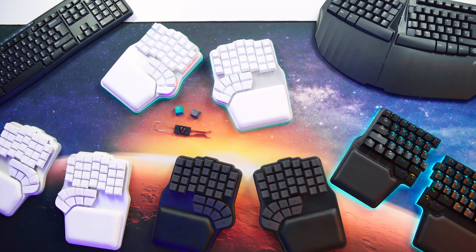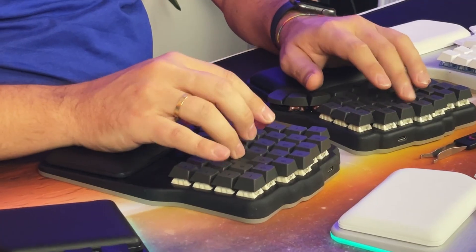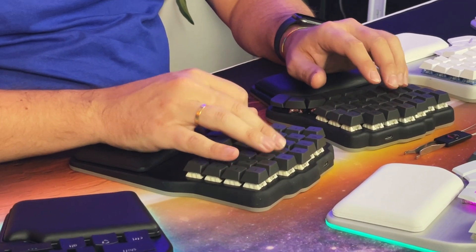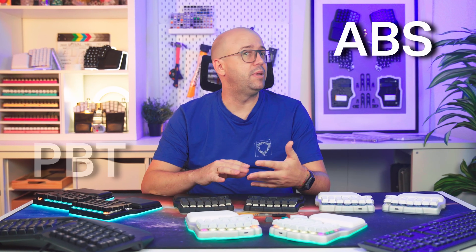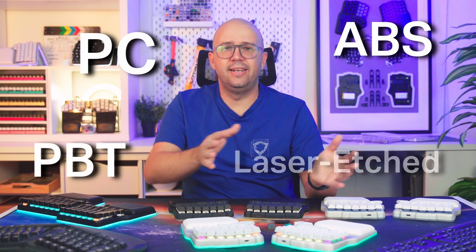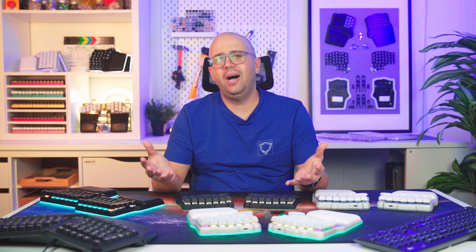Choosing the right keycap is critical when designing a keyboard — they define not just how your keyboard looks, but also how it feels to type every single word. However, when it comes to keycaps, there is an overwhelming amount of acronyms and terms: ABS, PBT, PC, laser edge, double shot, pad print. Those refer to how a keycap is made, and it matters a lot.